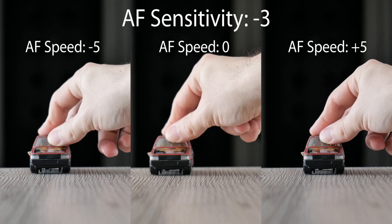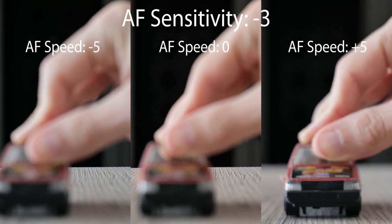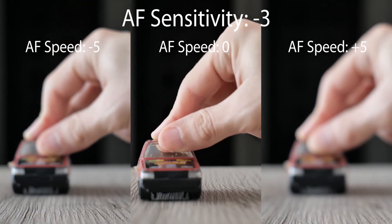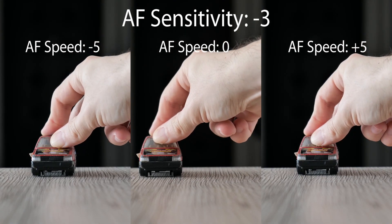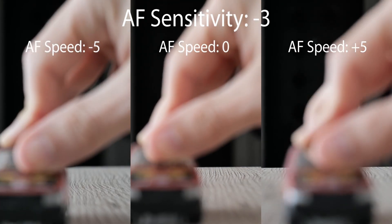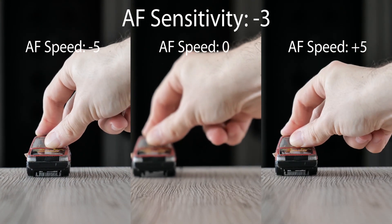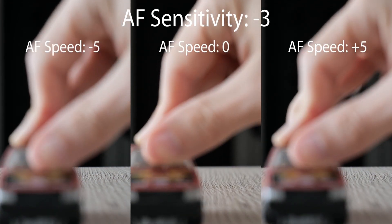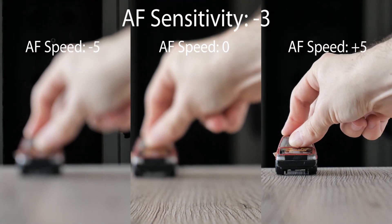The same test with 30p video. You can see it's much more sluggish in all the cases. In 30p, the autofocus runs more often and it's much more obvious that the DFD is a contrast-based system.